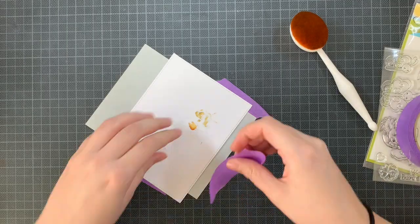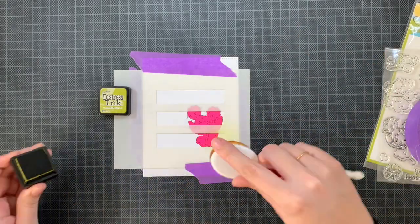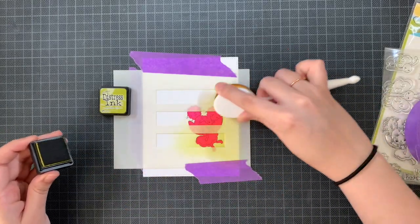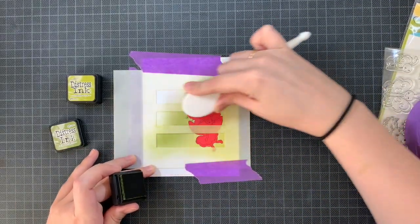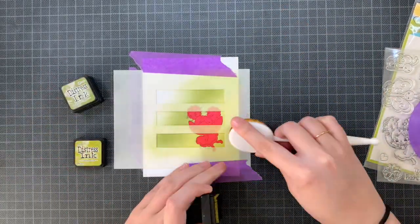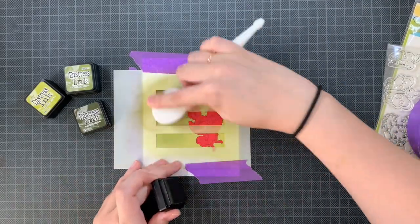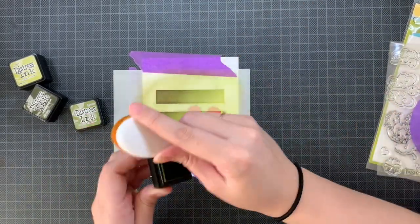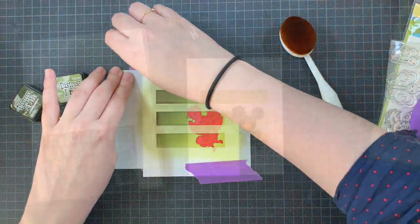For today I decided on distress inks that match the dress of the fairy — all greens: Crushed Olive, Peeled Paint, and Forest Moss. I'm creating a gradient going from a light color in the bottom right towards the darkest green in the upper left corner, going back and forth between the inks to get the blend and darkness I prefer. My fairy has quite dramatic coloring with lots of shadow, so I didn't want a really pale background.